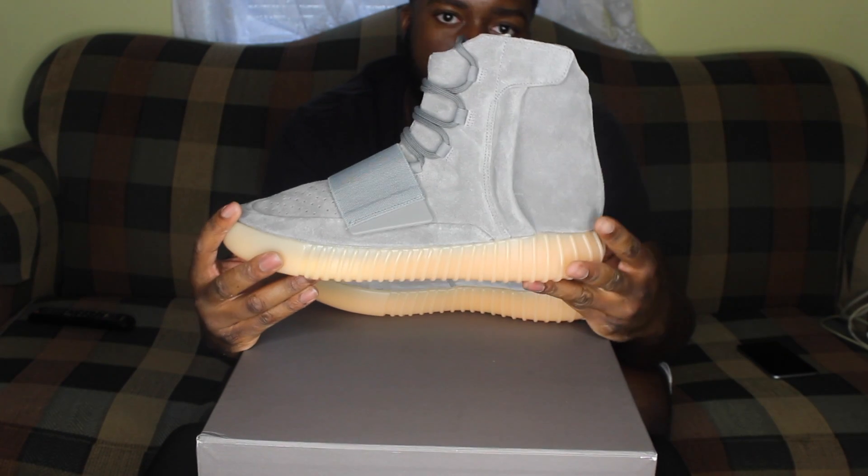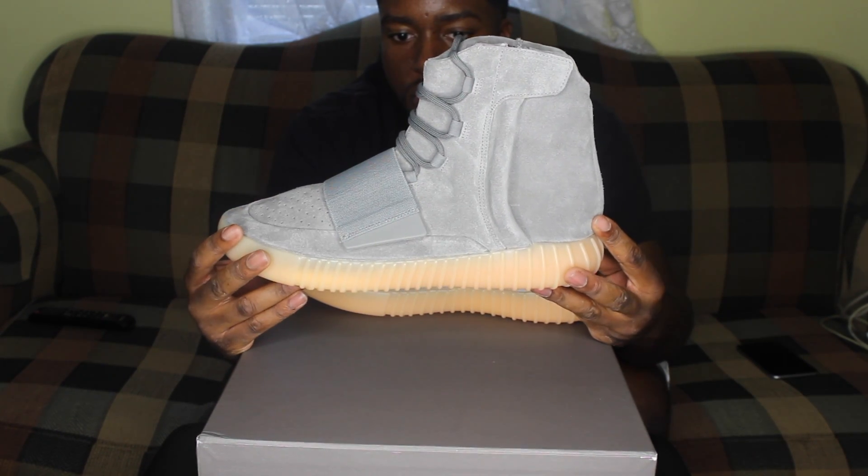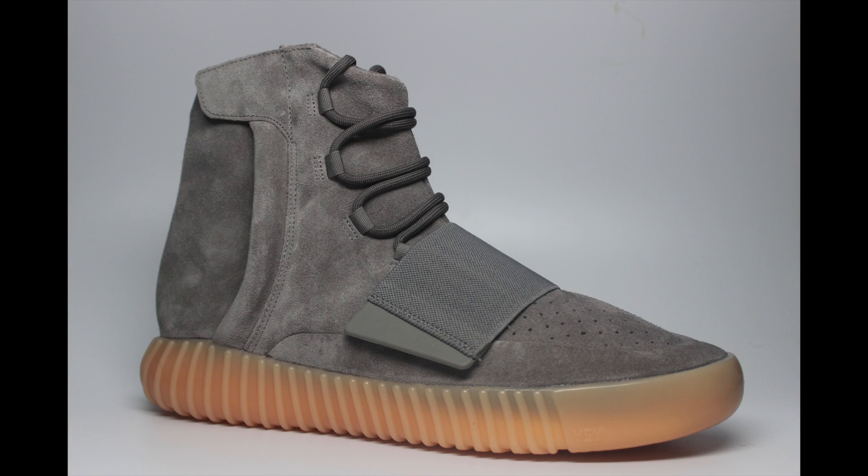CleanKicks973, it's Money Making Norm, and today we have a special unboxing for you. It's the Yeezy 750s, the new colorway, the glow-in-the-dark. What we have here is one of Adidas' most anticipated shoes of the year — it's the 750s, the glow-in-the-dark model.